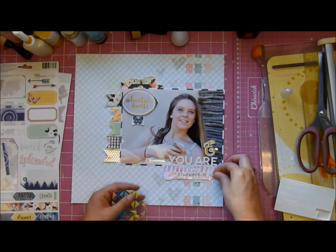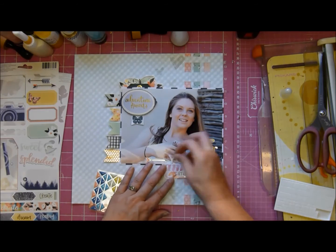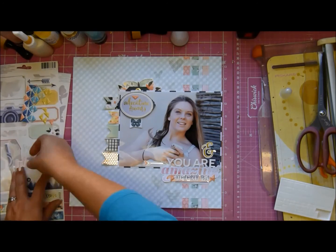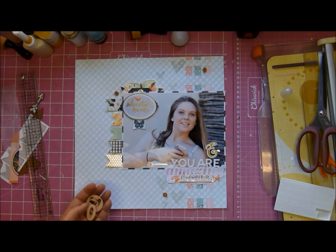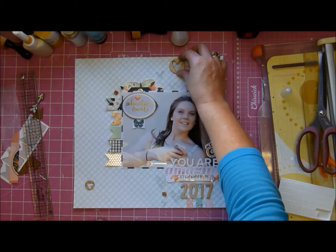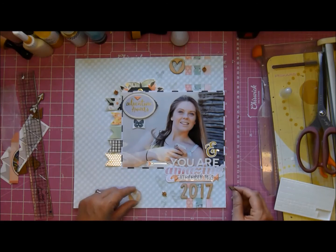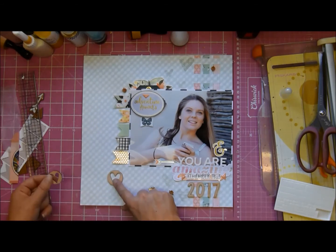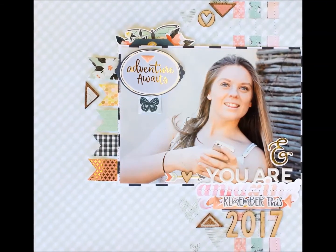I eventually got that under there and I brought in these lovely triangle enamel shapes, also from the One Canoe Two collection. That's the nice thing about these kits - Kimberly does an amazing job because she brings in a bunch of manufacturers and manages to make them coordinate just gorgeously. If you like to match your colors, you could take most of the one collection that's in the kits and use that.